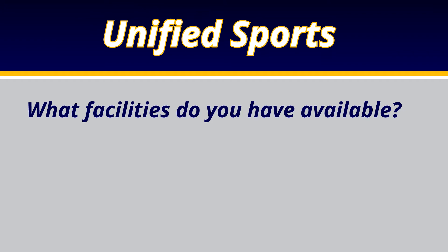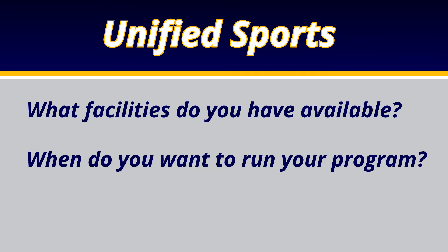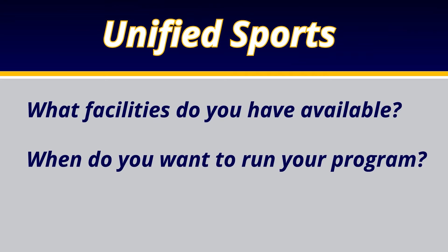After that, we evolved to include a unified bowling program, and this year we added unified soccer. In starting a unified sports program, one of the key considerations is what facilities you have available. Facilities on high school campuses are usually at a premium, so you have to decide what is available and what time you want to run your Special Olympics program. One challenge we faced at Freedom High School was finding available facilities and selecting the right season.